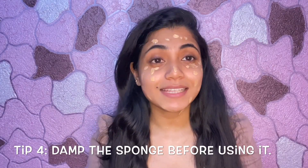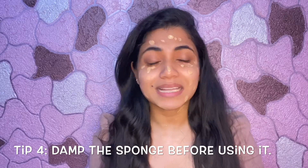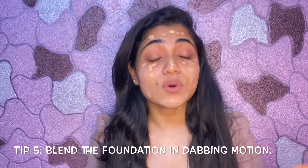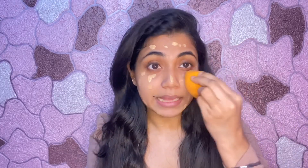I will apply foundation on my face and neck. I got this beauty blender sponge from Amazon and it is very good. I damped it so it increases in size and this blends out the makeup really well. I have used it many times. Sometimes I use a brush or beauty blender to blend the base. One thing to keep in mind — take a little foundation and dab it well. We blend our foundation in a dabbing motion. Don't drag and blend — it will look very unnatural.